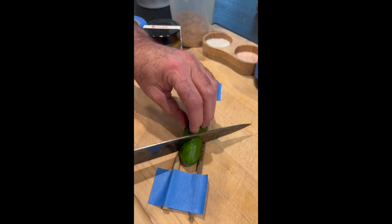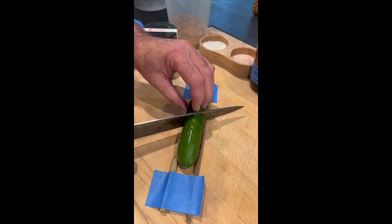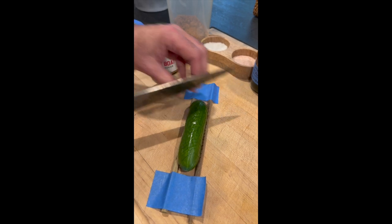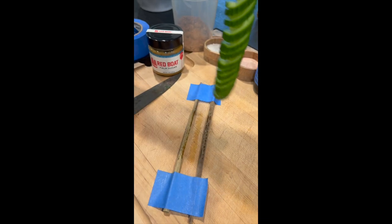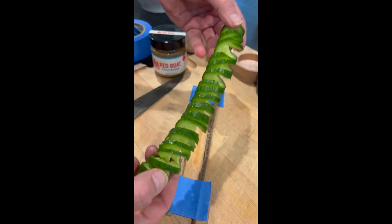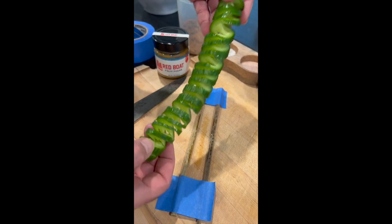Cut at about an eighth of an inch, but a quarter of an inch is fine if that's all you can manage. Then flip it over and go at a 45-degree angle. That's what happens every single time — the chopsticks prevented you from cutting all the way through, which is exactly what you want.